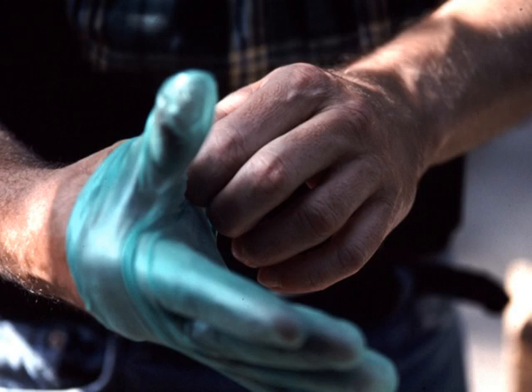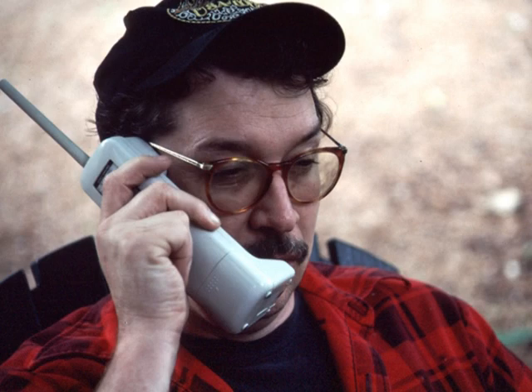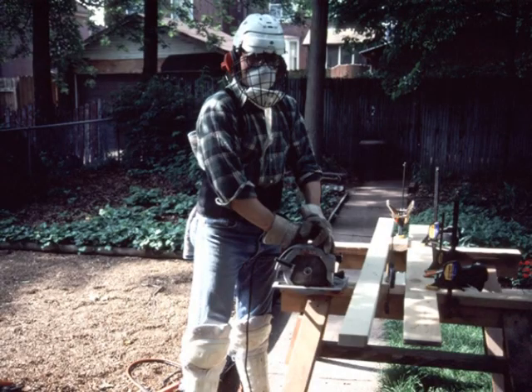Cloud puts on biological hazard gloves, then genuine leather gloves of Texas longhorn cowhide. Meanwhile, Mike calls a nearby hospital emergency room to check their supply of Cloud's rare blood type. Mike also makes sure Cloud is properly grounded. A little more safety equipment and Cloud is ready.